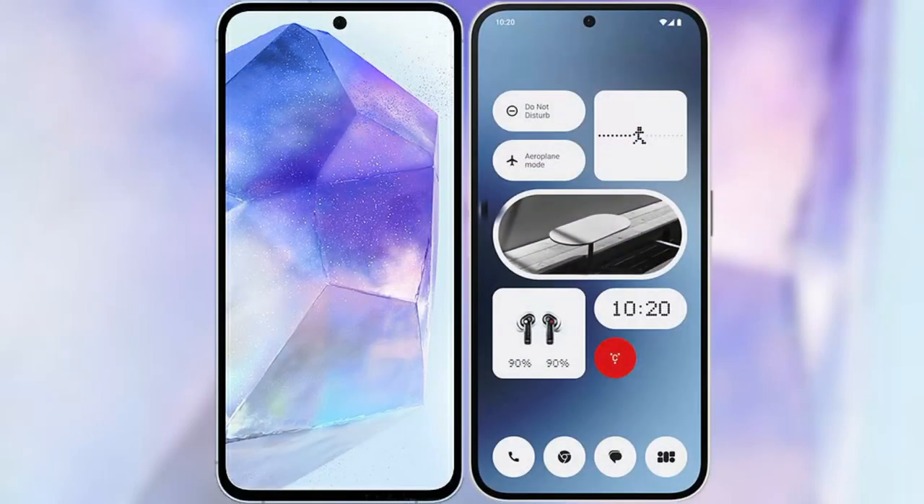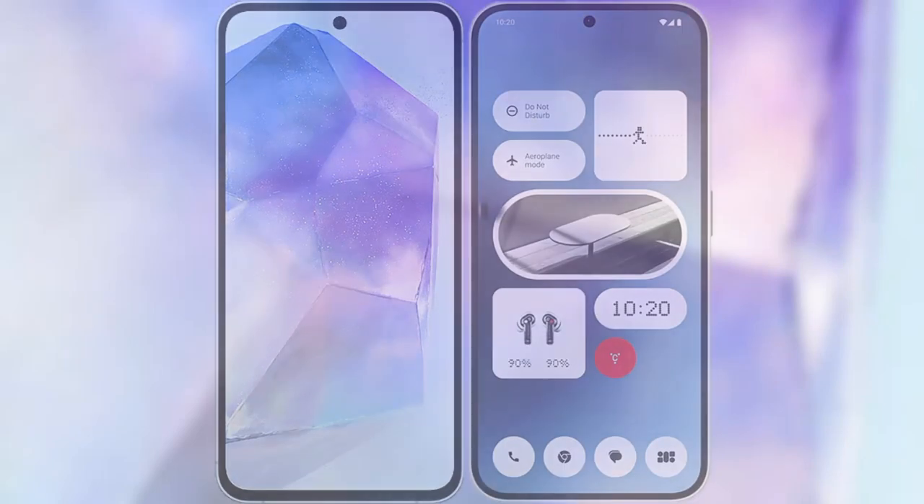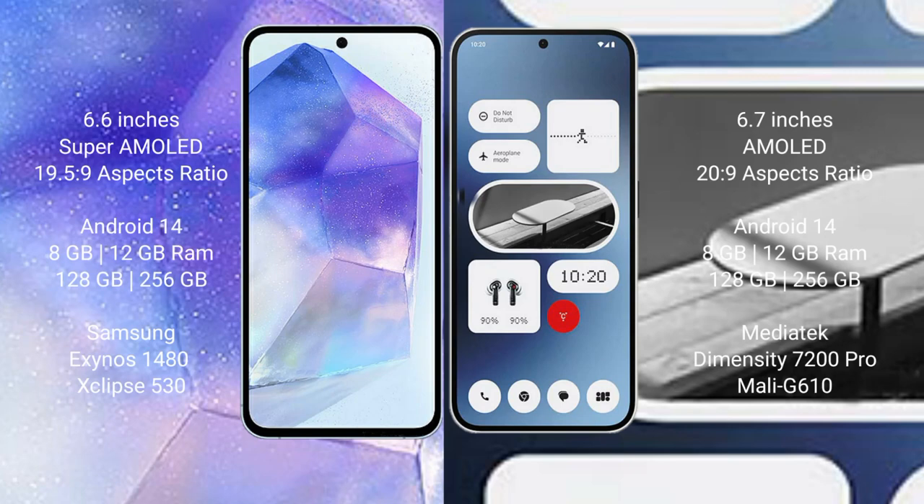I will compare the new Samsung Galaxy A55 with Nothing Phone 2A. Samsung Galaxy A55 comes with a 6.6-inch Super AMOLED display and aspect ratio 19.5:9. Nothing Phone 2A comes with a 6.7-inch AMOLED display and aspect ratio 20:9.